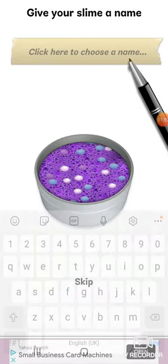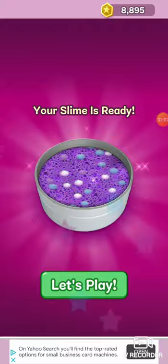Okay, maybe like — actually let's just not have it. Slime's ready, let's play.